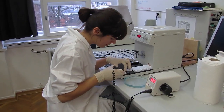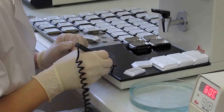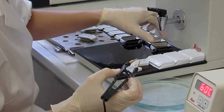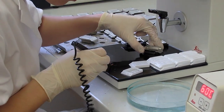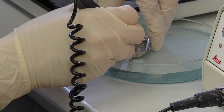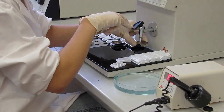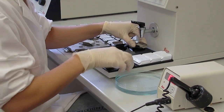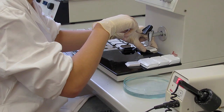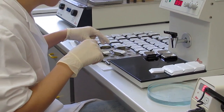Before placing a microcore into the mold, a small amount of paraffin should cover the bottom. Then the sample is placed into the mold in a diagonal direction, and the bottom of the mold should be immersed into the cold water so the paraffin can harden. This will stop any further movement of the microcore. When the mold is full, the main part of the histoset is placed on top of the mold and filled with additional paraffin.